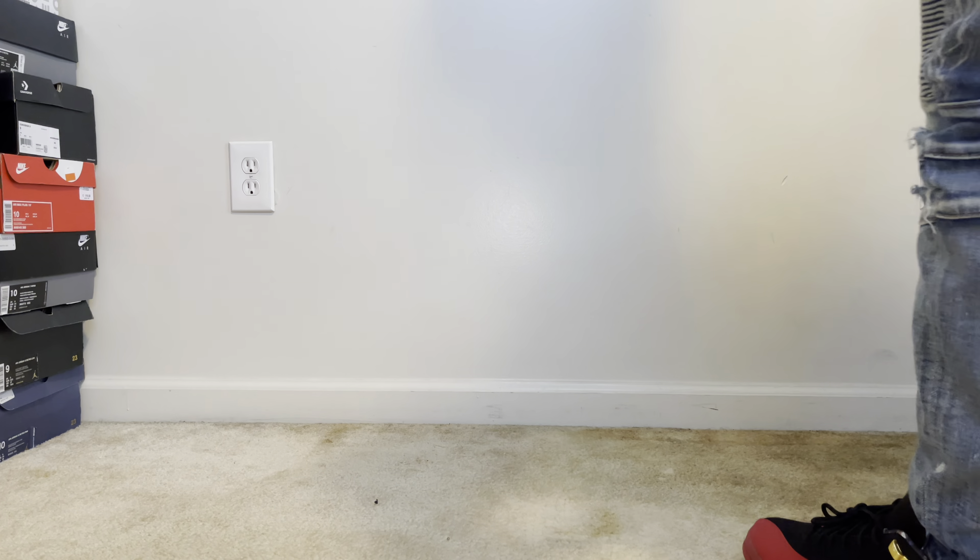You got a black insole with a red Jumpman, as you can see right there. As you might can tell already, these were inspired by the Super Bowl that was held in Tampa Bay this year. That's why you got 813 on the tab right there. But it's also the Tampa Bay colors — that's why I got that orange on there.